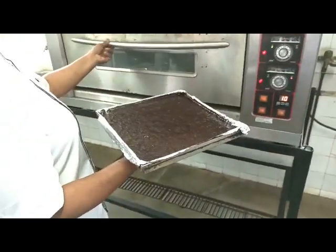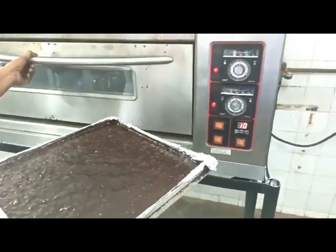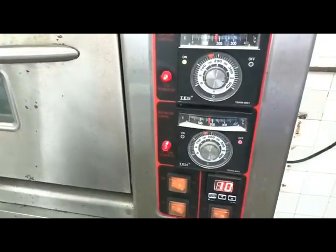Our brownie batter is ready to go into the oven. The temperature is set at 160°C and we give a timer of 30 minutes. While the brownie is baking, let's start with our salted caramel for the top.